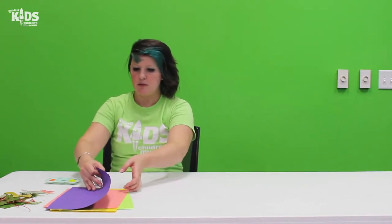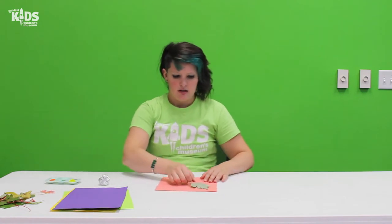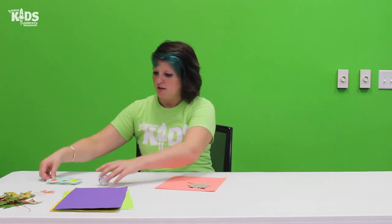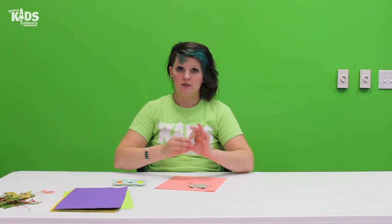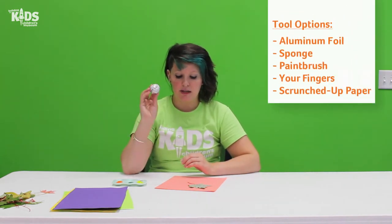So let's start with a piece of paper. I'm going to use this paint — I think that will show up better. I'm going to take a leaf, put it down. I've got my paint. So today I'm going to use a piece of foil to dab my paint.